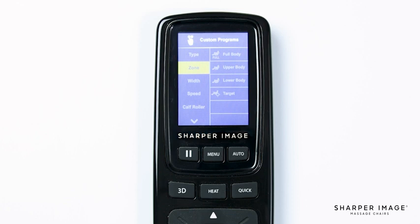Returning to the custom program menu, to change the width of the rollers, simply select Width and you will see three options: Wide, Medium, and Narrow. If you want to change the speed of the rollers on the L track, you can adjust those settings in Speed — there are five different options, one being slowest and five being fast. To change the speed of the calf rollers, select Calf Roller and choose from the available speed options: one, two, three, and off, with one being slowest and three being fast.